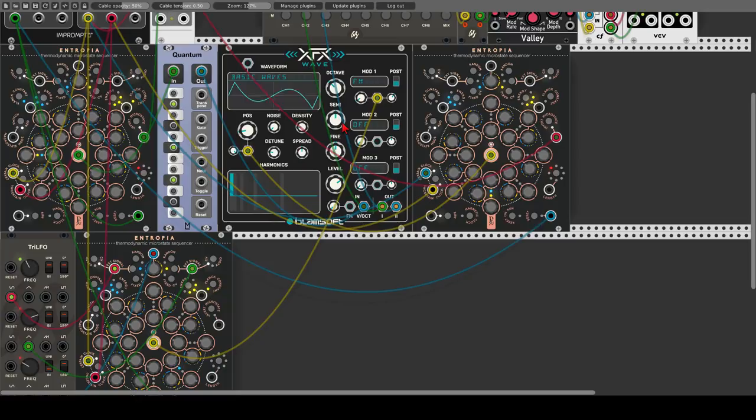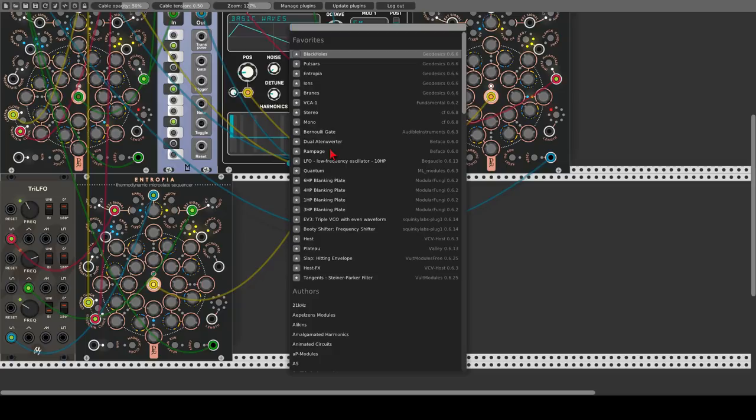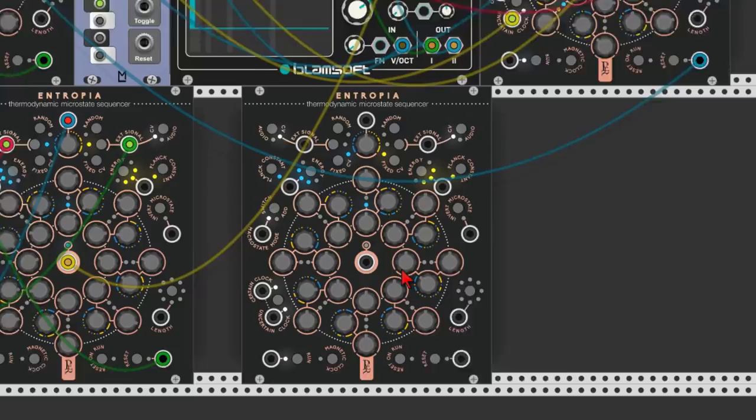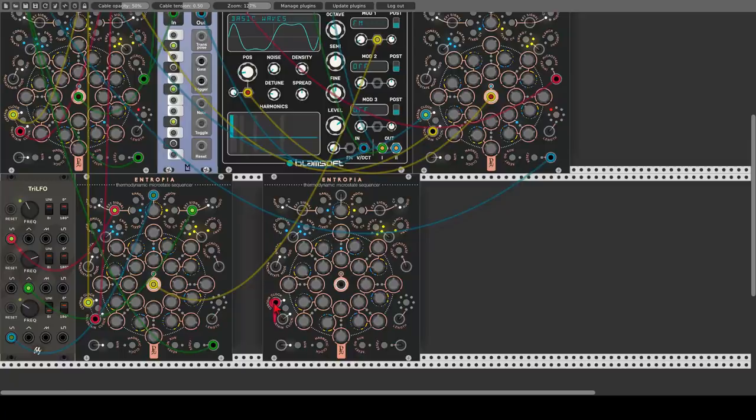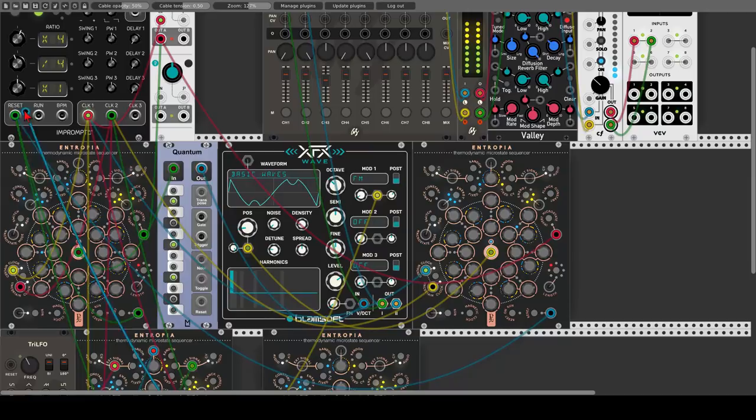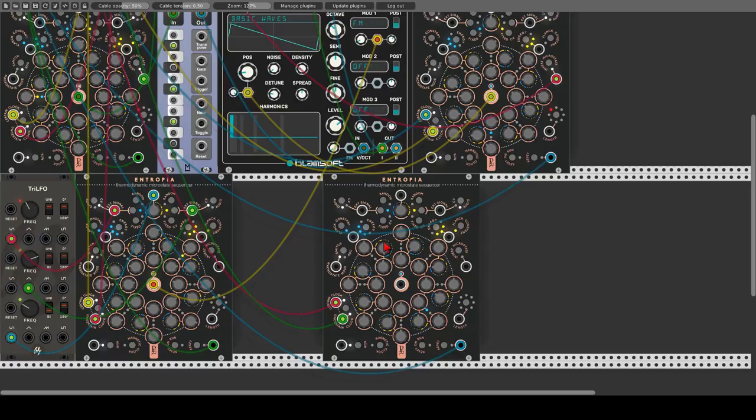So now we can also use audio rate signals. Let's add another Entropia sequencer, change its skin, and change it to external audio source by clicking this button here. Let's use the same clocks and the reset function. Let's set this to a 5-step sequence. The knobs are again attenuverters, so let's change the values of both sequences — we just need 5 steps this time. For our voice we will use the Palm Loop Oscillator from 21 Kilohertz.